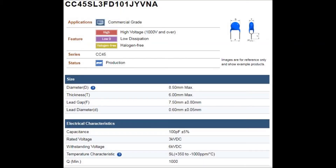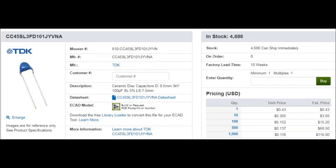Meanwhile, TDK does publish specifications for their product, and as you can see at the bottom there, the Q is a minimum of 1000. They are readily available from Mouser among other places, and they are not expensive — 43 cents each, or if you buy at least 10, only 30 cents.